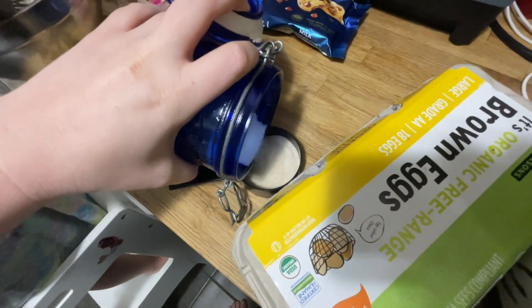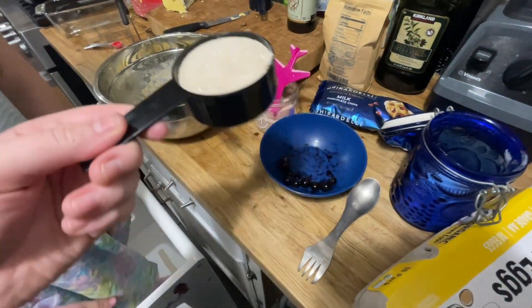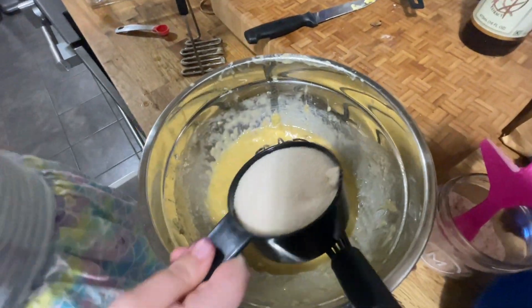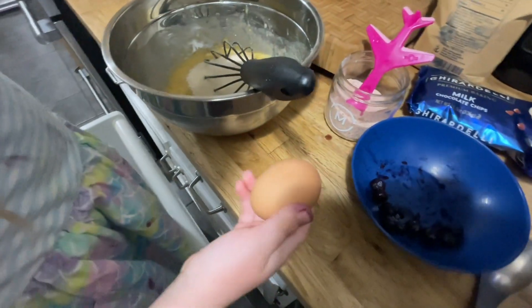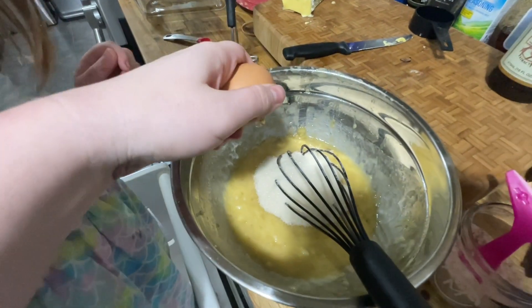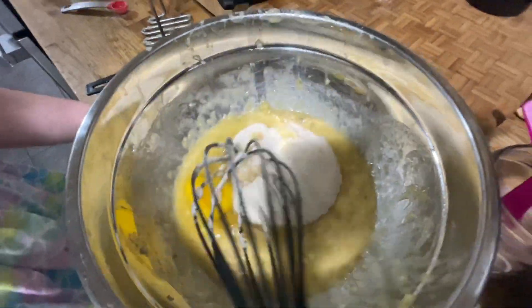We're going to do a half a cup of sugar. We have our half a cup of sugar — go ahead, pour it in. I want sugar! And we need one large egg. Do you want to do the cracking? Alright, it's cracked. Now we're going to split it open. Just one egg. Now start stirring.